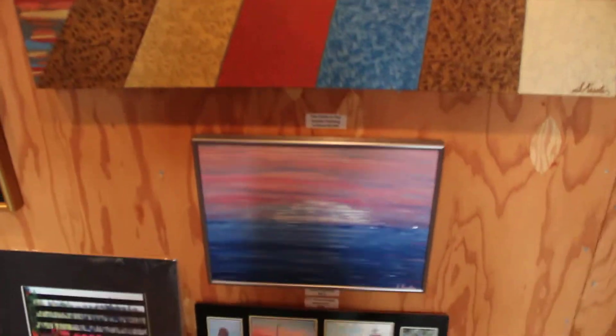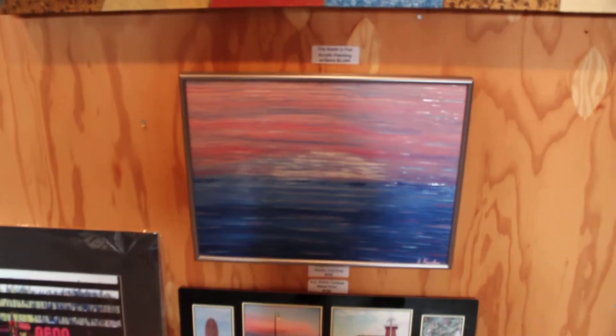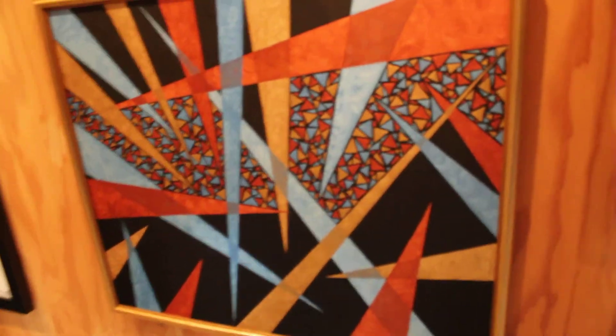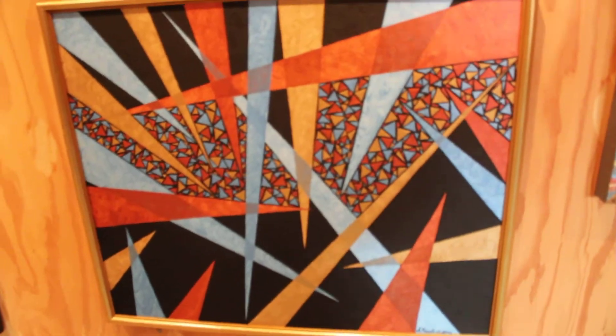Down below it, we've got Magical Sunset. And next to this, we've got Luminescence, and to me this kind of looks like stained glass. I really like this one.